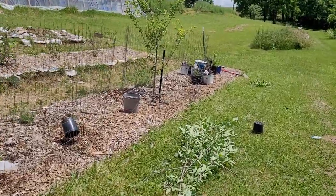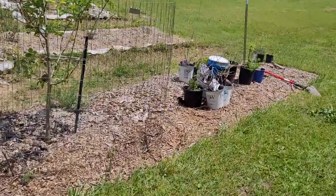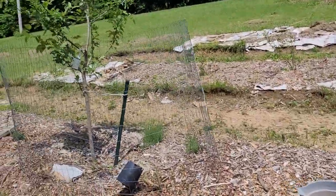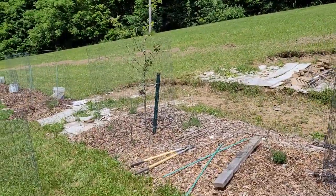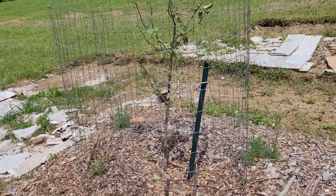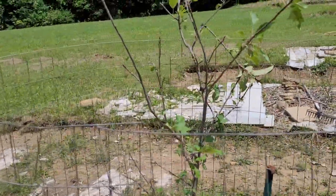Welcome everyone. We came over to our homestead and these are the trees we planted last year — they did very well. This one was very nice too, until last week when I took the cover off and something ate — I'm guessing whitetail deer — almost every new branch.